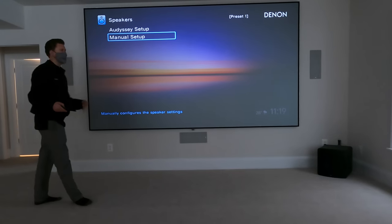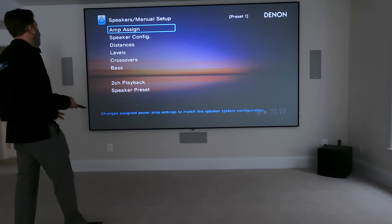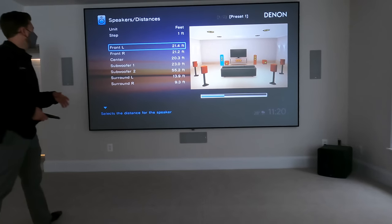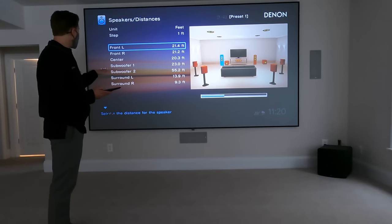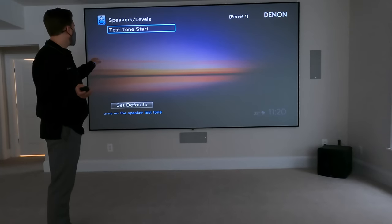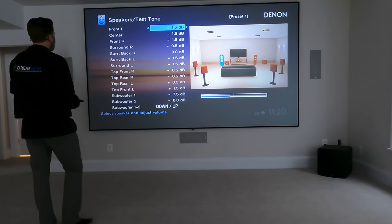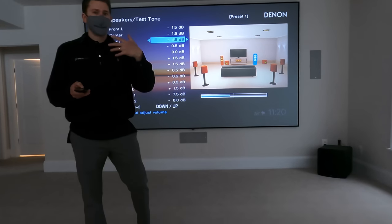We've just completed the Odyssey setup and I want to take you into the manual setup so you can see some of the things that were accomplished during that test. Under distances, it figured out exactly how far away everything is and recorded that information. It's also doing levels — assigning the appropriate amount of output power to each speaker. You can see it makes sense based off of where the speakers are in the room and the measurements the Odyssey recorded.